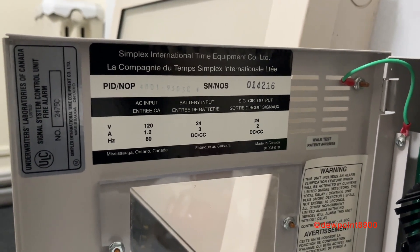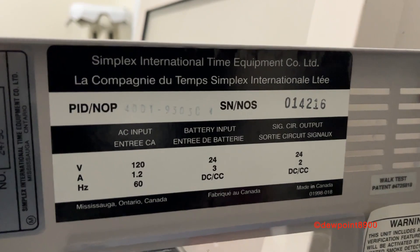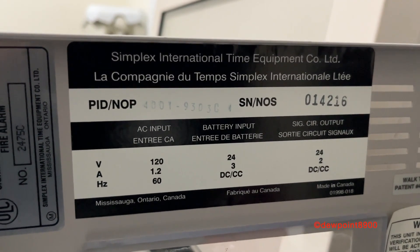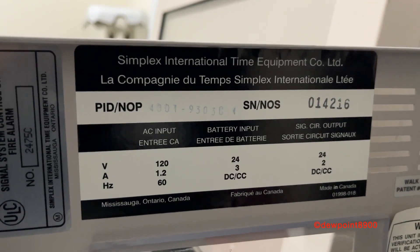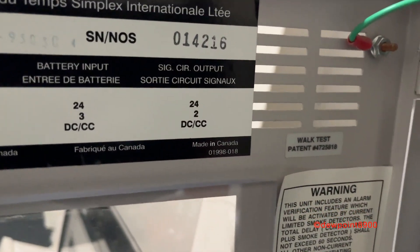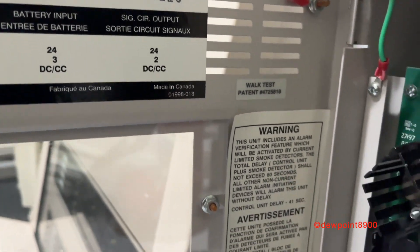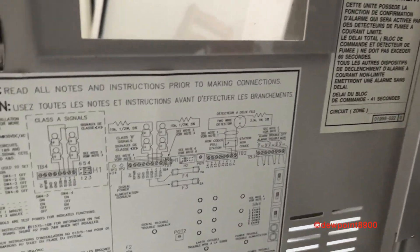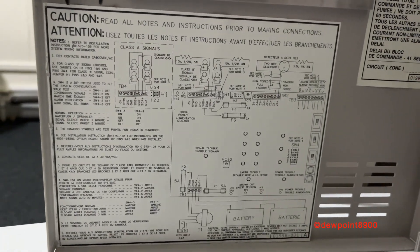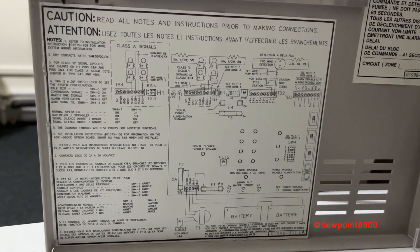Taking a look at the inside of the door here — it's a little hard to see — but the model number is 4001-9303C. The 9304C has four zones instead of two. This panel is made in Canada. At the very bottom is the wiring diagram and options list, so let's take a look at these options.